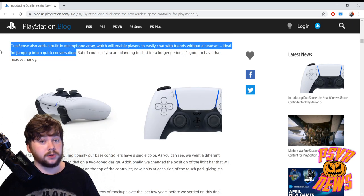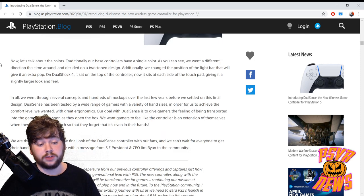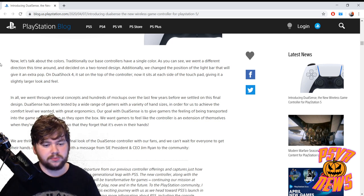They've also confirmed the built-in microphone, which we've seen hinted at in patents before. Those patents did suggest the PS5 would have a built-in AI helper that you'd talk to — something like Google Assistant or Alexa. So this kind of lends weight to that too. There's a good chance you'll be talking to your PlayStation through the microphone in the controller, asking for help with certain things, searching things, or whatever.